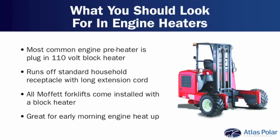Well, the most common engine preheater would be the plug-in 110-volt block heater. Most of the machines would be equipped with that pretty much as standard. It's a great way to get the engine preheated and ready to go in the winter. It's 110 volts, so it's essentially a household-type receptacle you would need, and a big long extension cord — good in the morning before you leave on your morning deliveries.